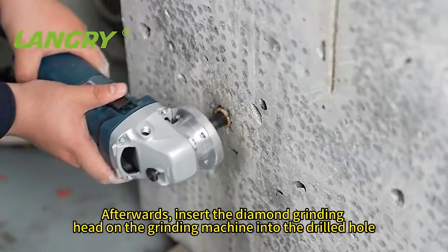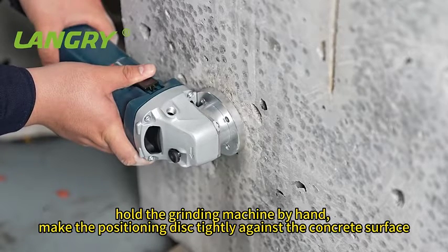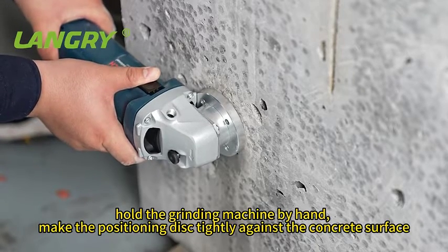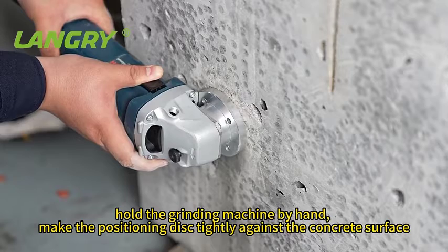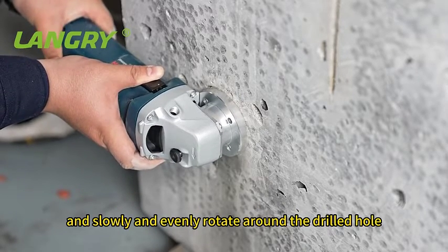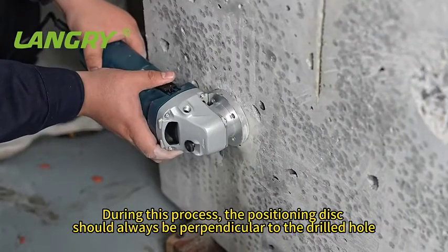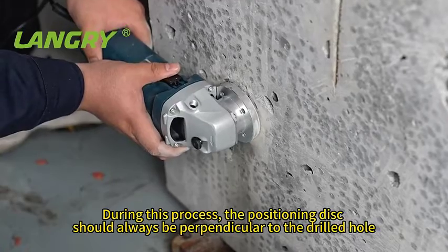Afterwards, insert the diamond grinding head on the grinding machine into the drilled hole. Hold the grinding machine by hand, make the positioning disc tightly against the concrete surface, and slowly and evenly rotate around the drilled hole. During this process, the positioning disc should always be perpendicular to the drilled hole.